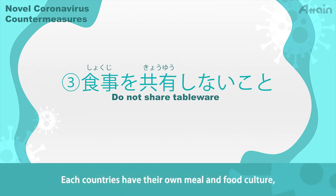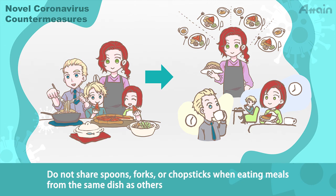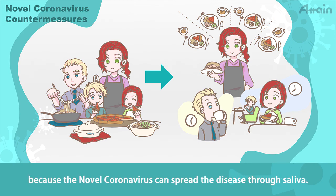Each country has their own meal and food culture, and there are many countries that have the custom of eating food from the same dishes with others. Do not share spoons, forks, or chopsticks when eating meals from the same dish as others, because the novel coronavirus can spread the disease through saliva.